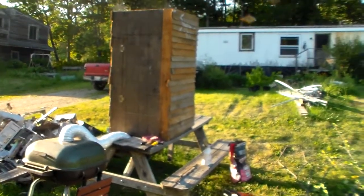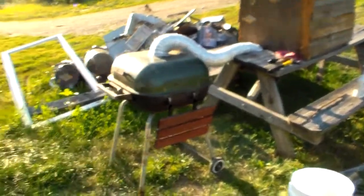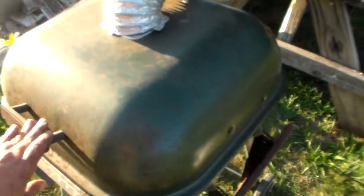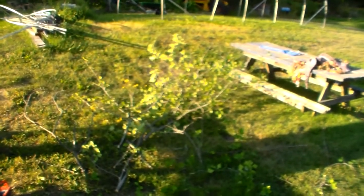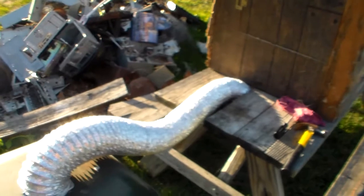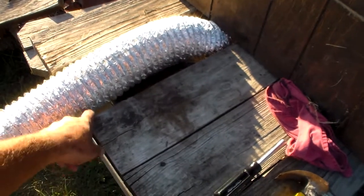I just wanted to show you the little smokehouse that I put together and show you how it works. We have just a regular standard barbecue pit inside of it. I've started a bed of coals and we have a whole bunch of green apple wood that I just cut here on the back of the property. I have some inexpensive dryer vent ducting ran into the bottom of the smokehouse, and I took a plank of wood off our picnic table to allow the vent to come right up underneath.